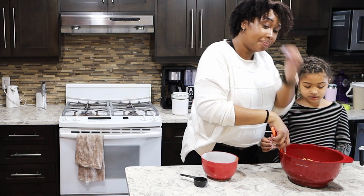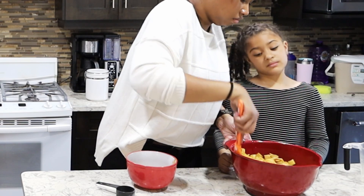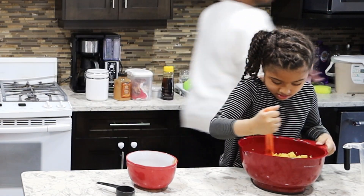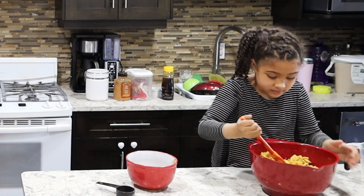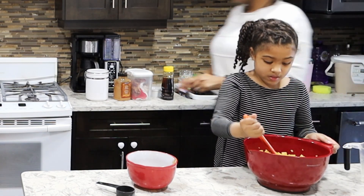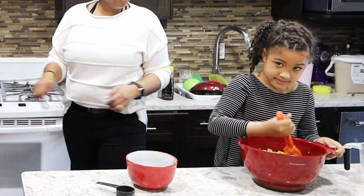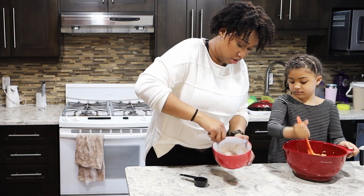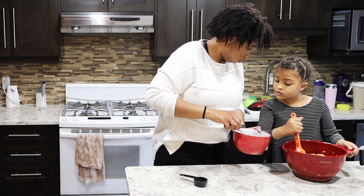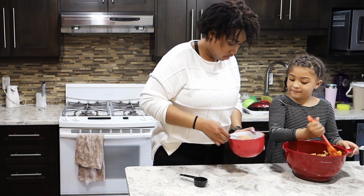We don't want to break our pieces of cereal. Let's stir the cinnamon sugar so it's all mixed up. Does it look mixed? Yes it does — it's perfect.